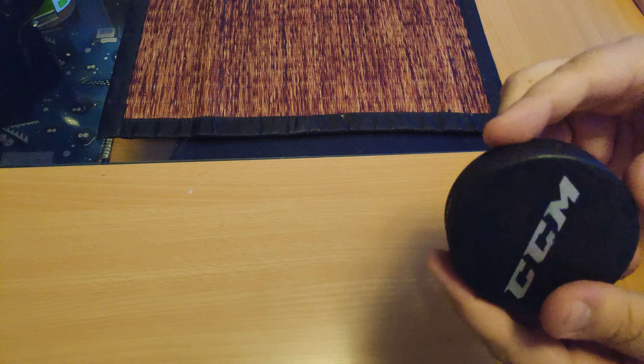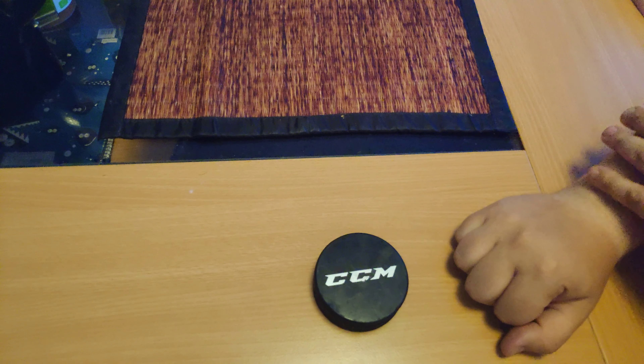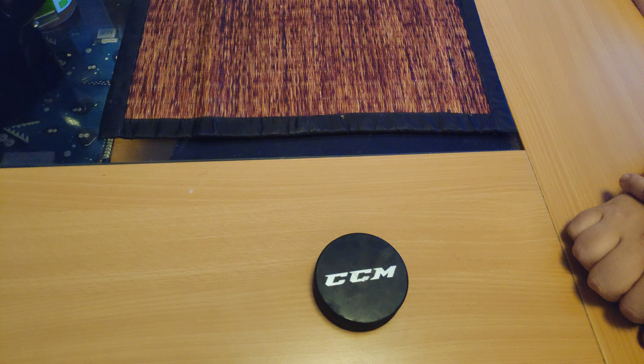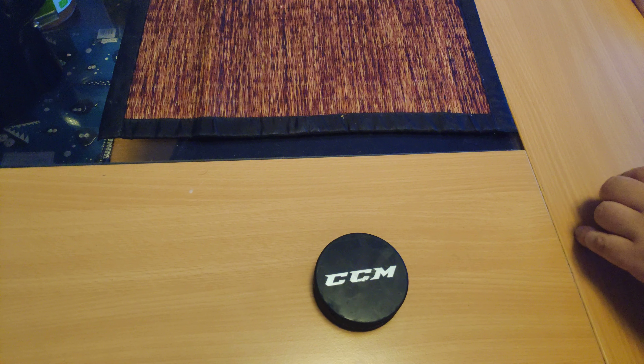Other than that, it's a pretty well made puck, I think. Well guys, if you have any questions about this puck or anything else, you know what to do. Okay guys, thank you for watching and I'll see you next time.